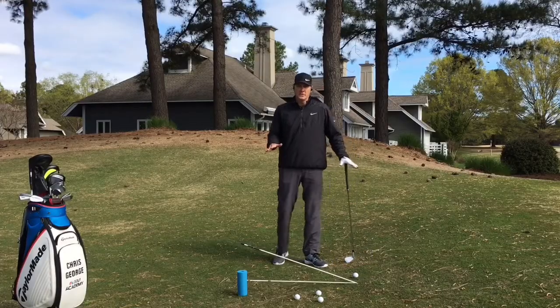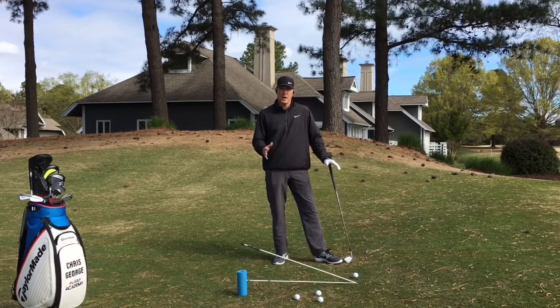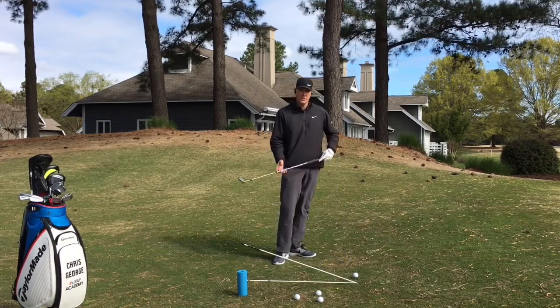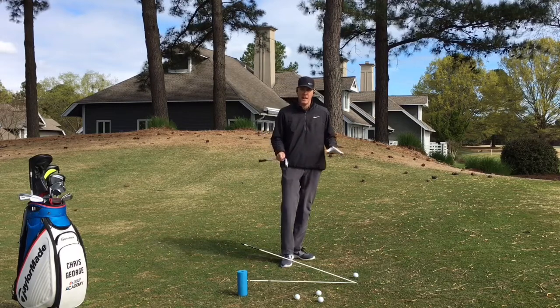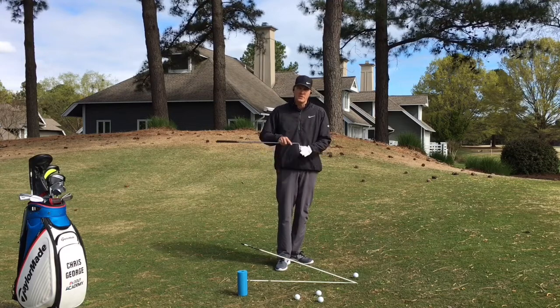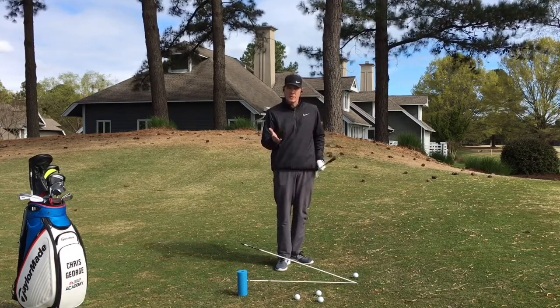Welcome back. Let's discuss some elements of the chip shot that make your setup very important to help you create consistency in the outcome. One of the first things you'll notice in these chip shots is that most of the time you're not standing on a flat lie. So I want to help you understand at what angle of approach this golf club should be coming down to meet the ball at impact.